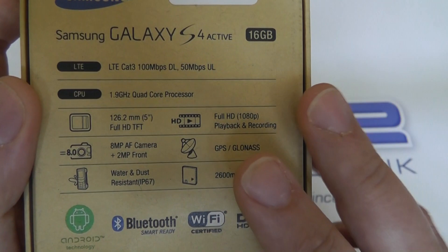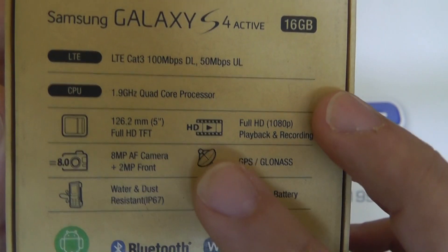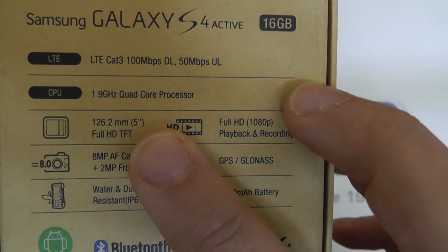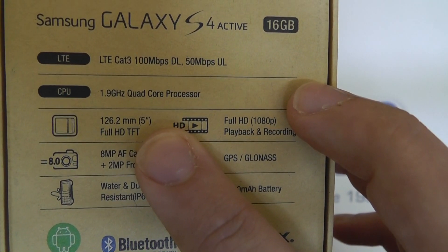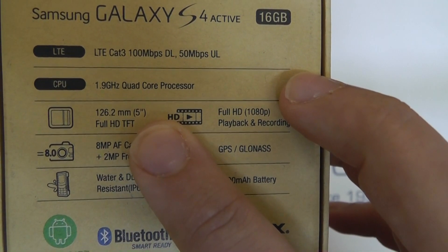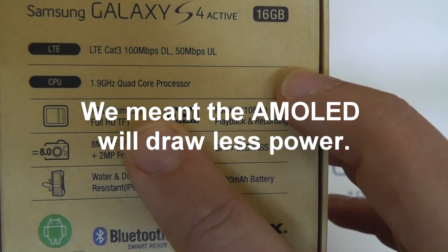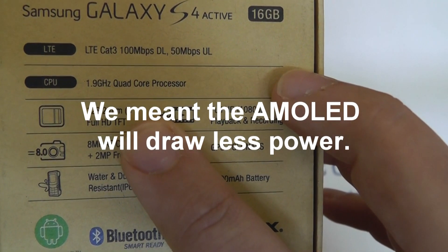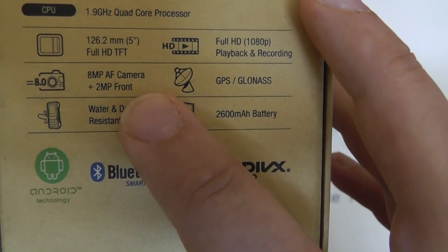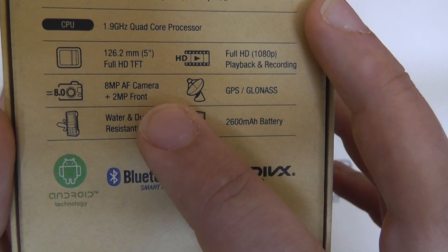There are two major differences between the standard S4 and this S4 Active. First off is the screen. While they've kept the same screen size at five inches, the S4 Active is using a TFT LCD screen — it's not using the Super AMOLED screen available in the standard S4. There are some differences in performance; we might find that the TFT screen results in some slightly improved battery life. Also, the camera has been reduced from 13 megapixels on the standard S4 to 8 megapixels here on the S4 Active.